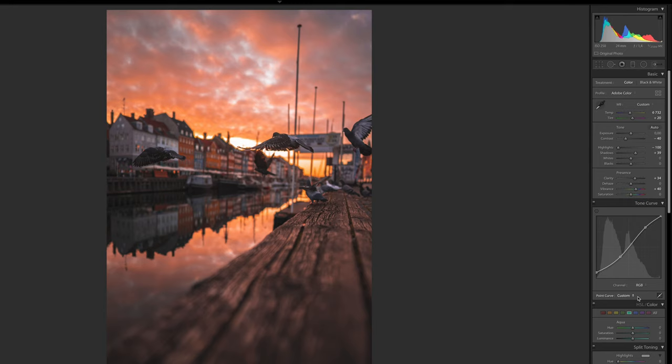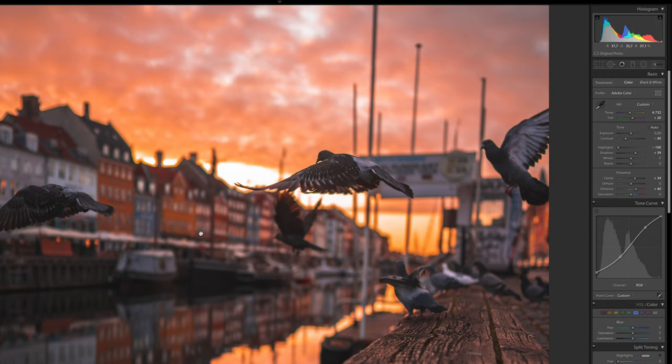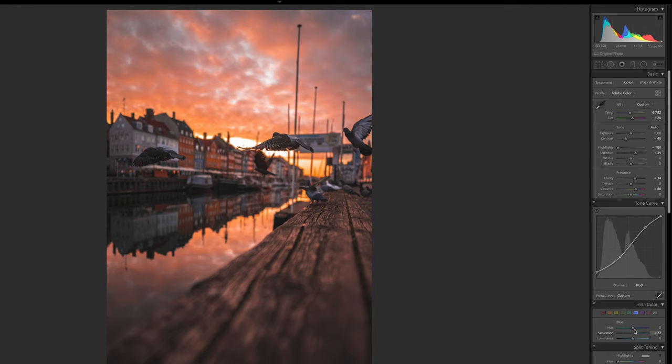Now we want to jump back to the HSL and go to the blue channel, because you can see there's a tiny bit of blue on the pigeons and on the houses. So we're going to add in a little bit more of that and drag it down towards the cyan. Then we'll jump to the cyan channel and drag that up ever so slightly. Now I feel like the photo looks really, really good, but we can still do more adjustments to make it look even better.